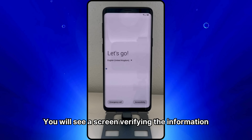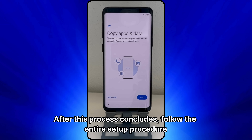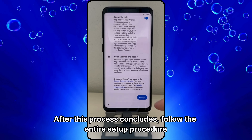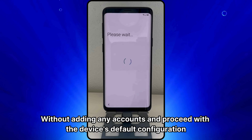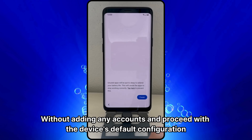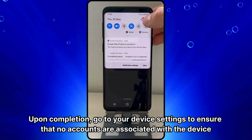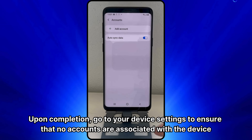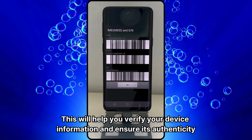You will see a screen verifying the information. After this process concludes, follow the entire setup procedure without adding any accounts and proceed with the device's default configuration. Upon completion, go to your device settings to ensure that no accounts are associated with the device. This will help you verify your device information and ensure its authenticity.